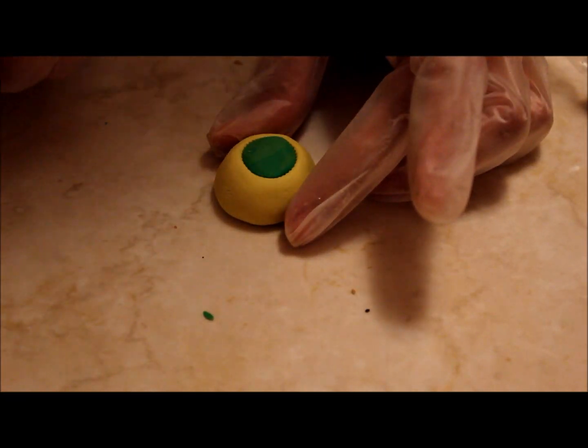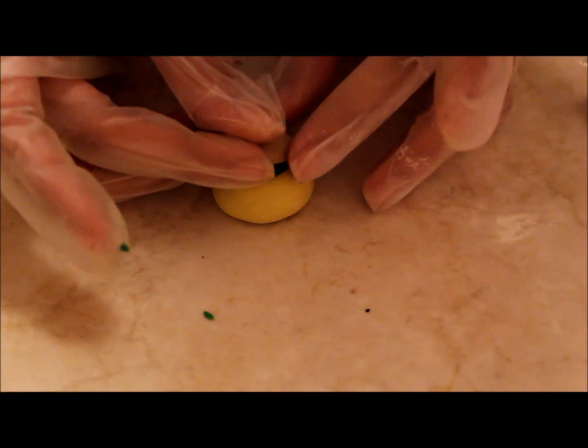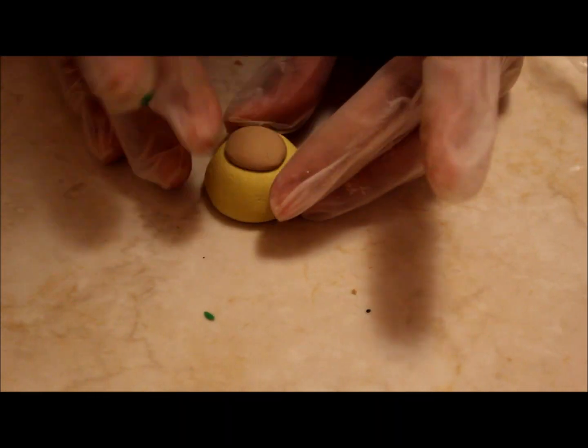First, you're going to grab some green clay and put it into your cupcake mold. Then grab some tan clay and put it on top of your cupcake base, and smooth it out.